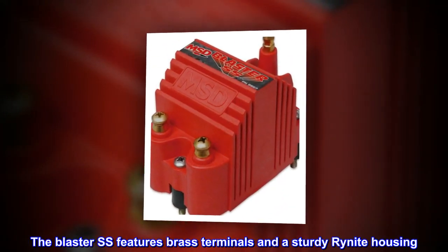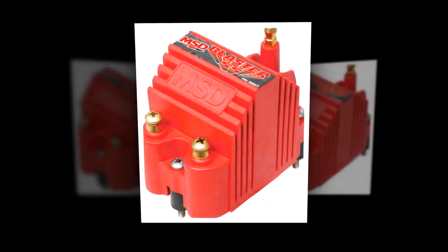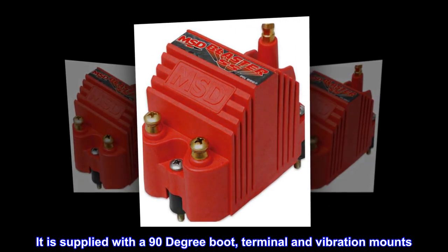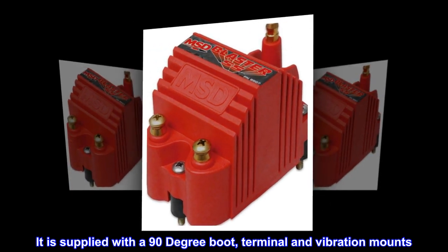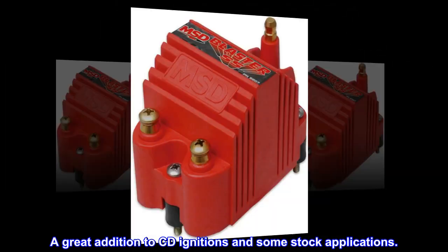The Blaster SS features brass terminals and a sturdy rhinite housing. It is supplied with a 90-degree boot, terminal, and vibration mounts — a great addition to CD ignitions and some stock applications.